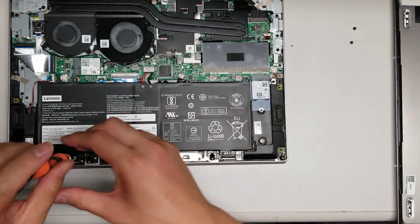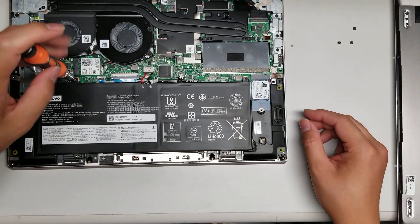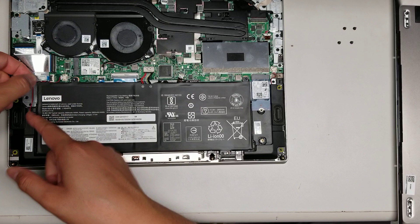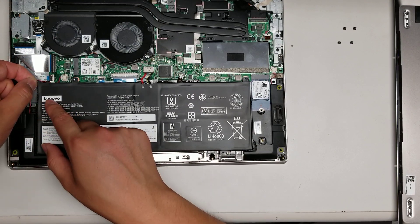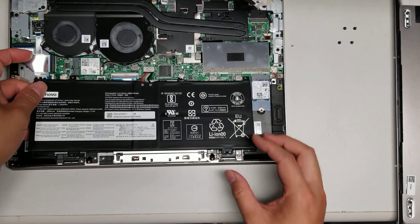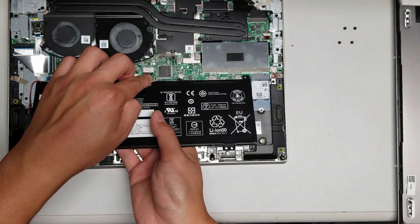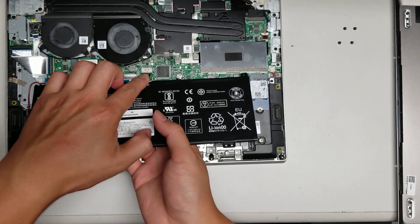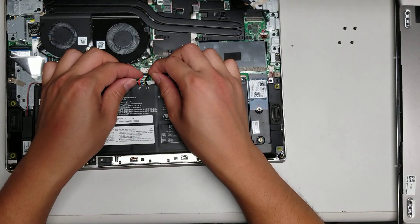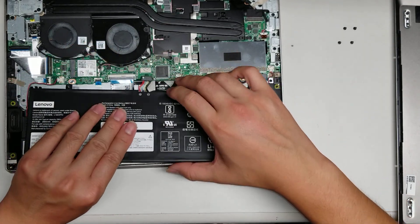The screws for the hinges are pH one or J one. Remove the four screws for the battery. This speaker wire is threaded through the battery, so just be careful. You might want to thread this wire out, and then once you do that, you can lift the battery up. Try to get close to the cable — use your finger to put pressure and wiggle the cable side to side. You don't want to pull too hard, but eventually it will come out. Using your fingernails to grab it and wiggle helps. The battery came out.